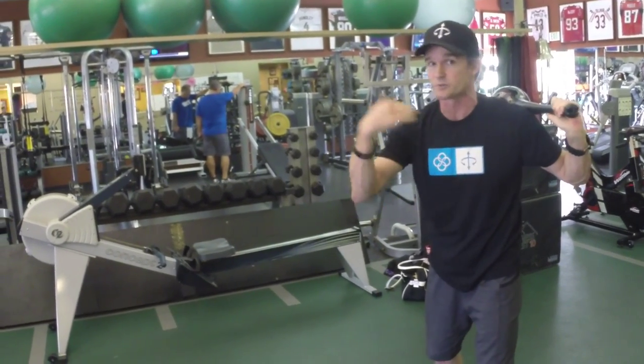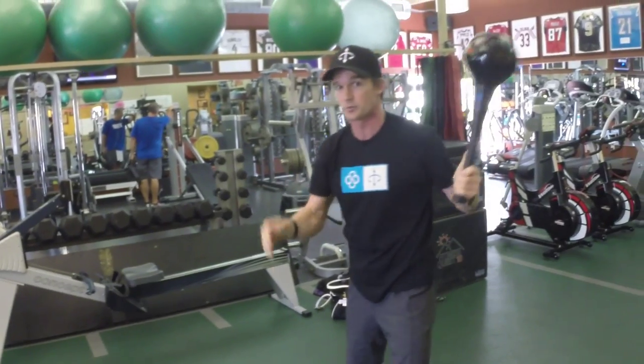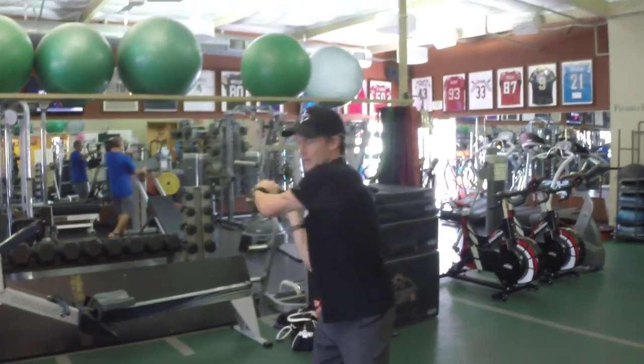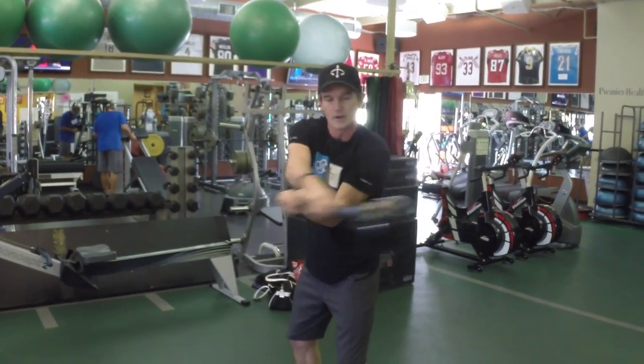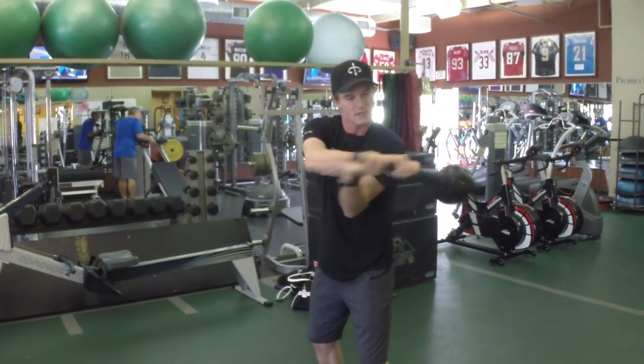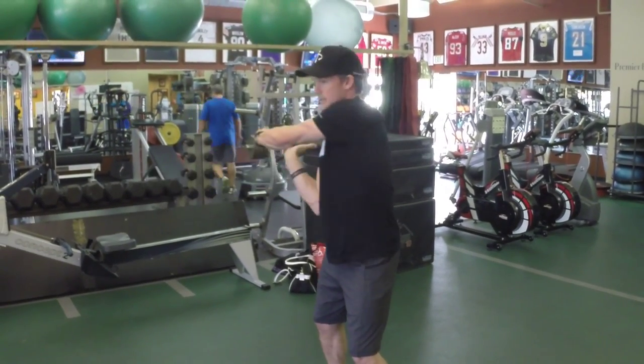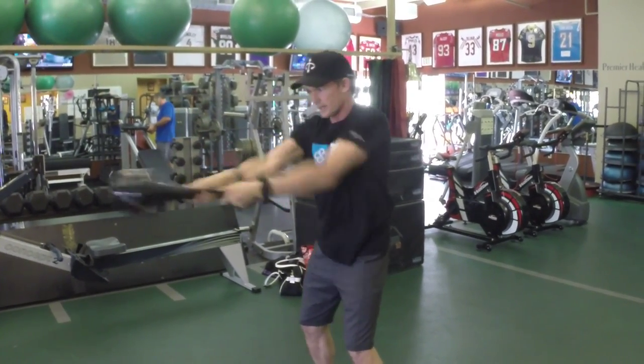This is going to benefit any golfers, baseball, tennis, lacrosse — anybody who plays a racket, bat, or any kind of implement stick sport. This is a huge coordinator for power and strength through the wrists. So you groove that just with your feet planted, nice and easy, and then you can start to pick up the speed and get that pacing.